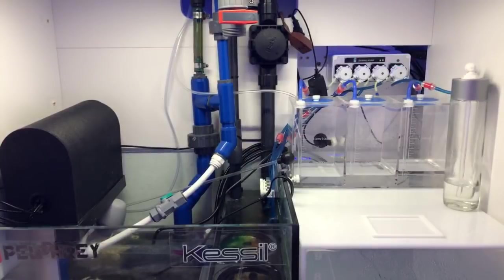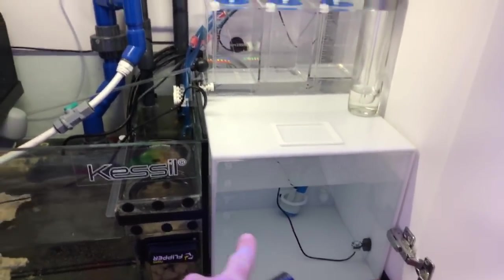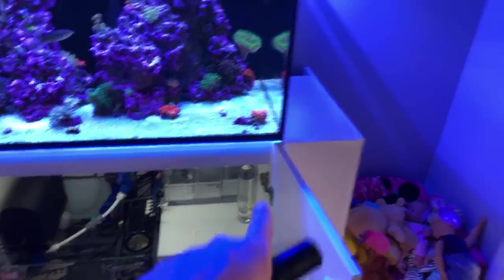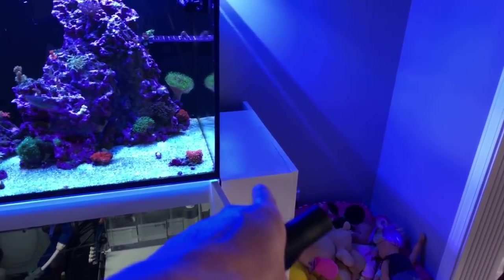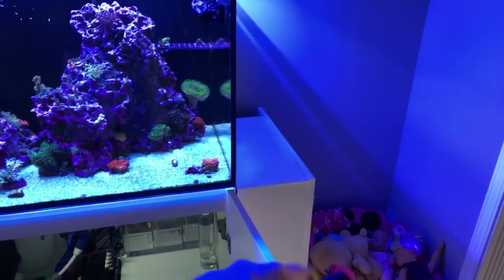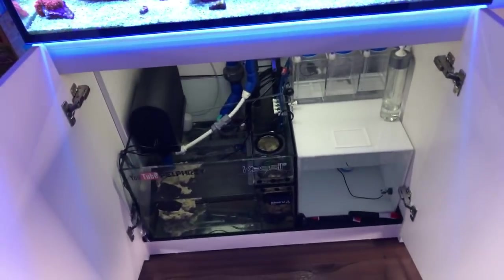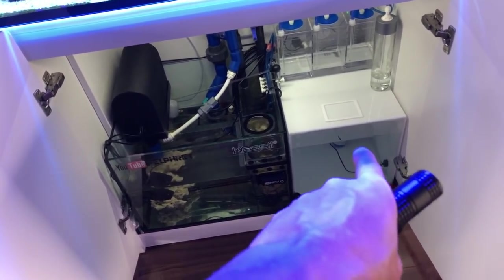One of the questions that popped up: have I considered swapping out the sump? Yes — the issue is this ATO container cannot go on the exterior of the stand. You can see there are toys here. The only solution is to build a cabinet bigger than this one to store the ATO container and dosing solutions. I cannot leave it out because this container will be full of toys, stood on, and probably broken in no time.